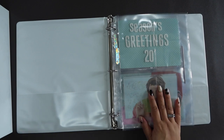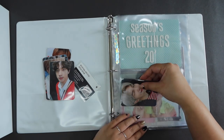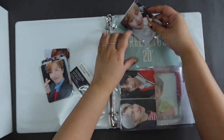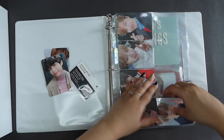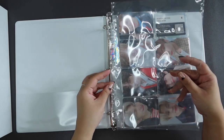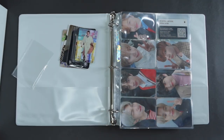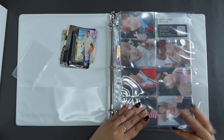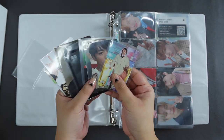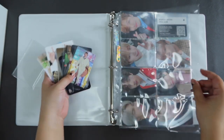The next one is an eight pocket page for the Army Bomb special edition — Map of the Soul special edition photocards. Then we have another eight pocket page that will be filled with a random assortment of mostly Jin cards, and a couple — one RM card and one Suga card — so it's just a little catch-all.